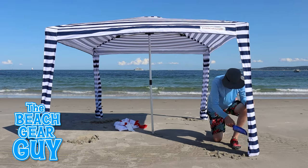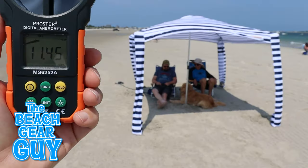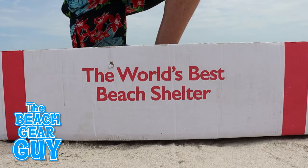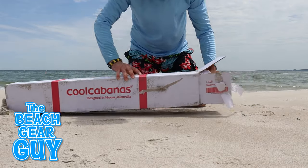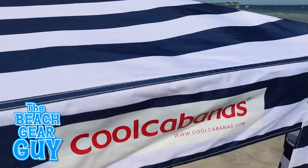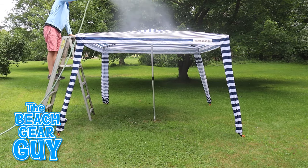Have you been thinking about buying the Cool Cabana for you and your family but you want a little bit more information before you hit that buy now button? Well Angus over at Cool Cabanas was nice enough to send me over their large sunshade so you and I can get an up-close look at this very popular beach cabana from the land down under.